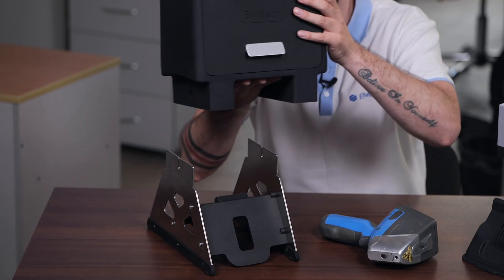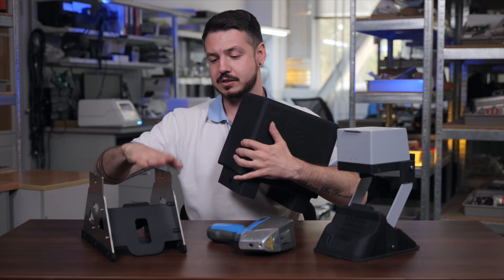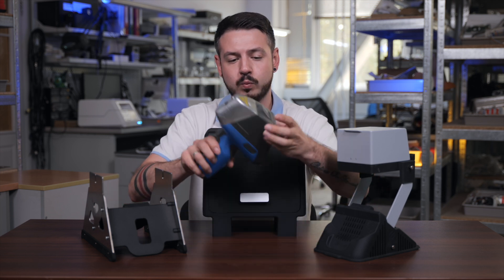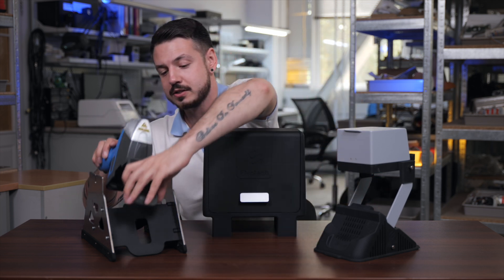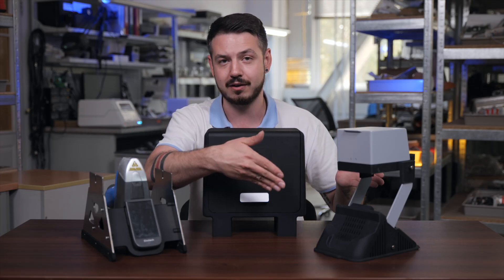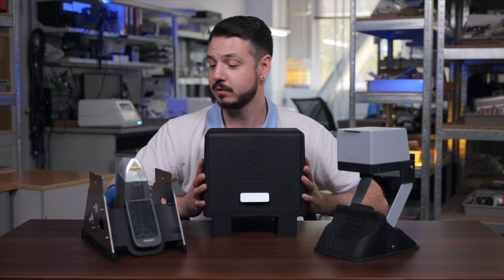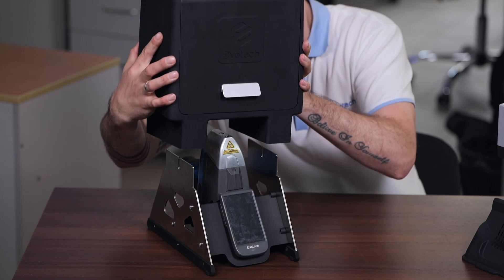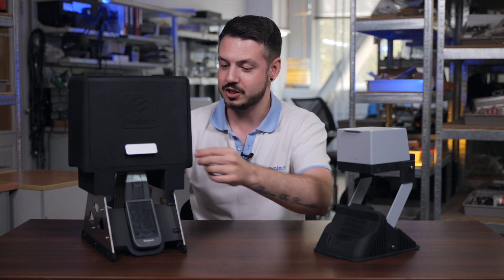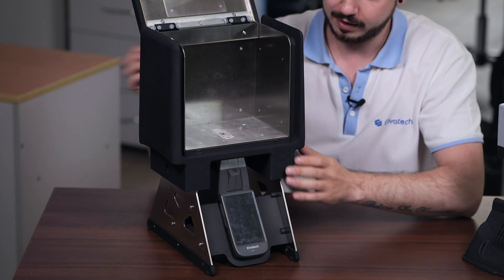We just need to make sure it's not attached to the side — you can just do this. Then we need to install our device to the bottom part of the lab stand, which is actually the same procedure as we have on the previous one. And then just close it with the top side. All right, it's all done.